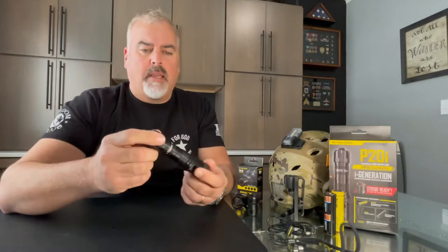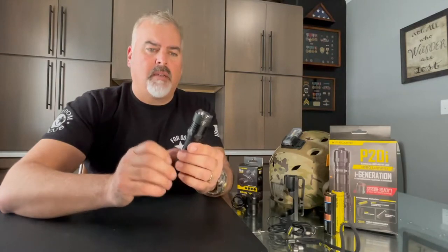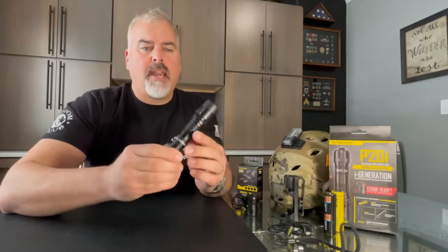This is the P20i. This is one of their high output compact lights that is more suited for a tactical or law enforcement scenario. It retails for $89.95.